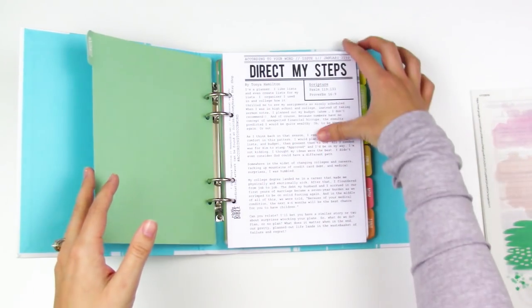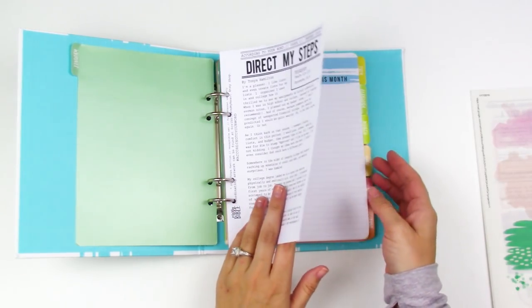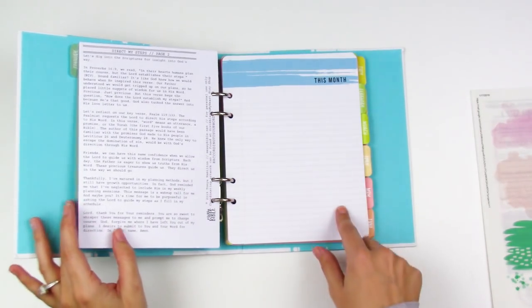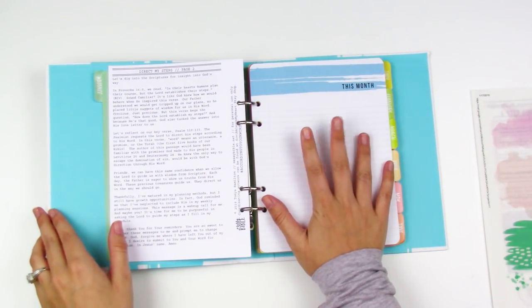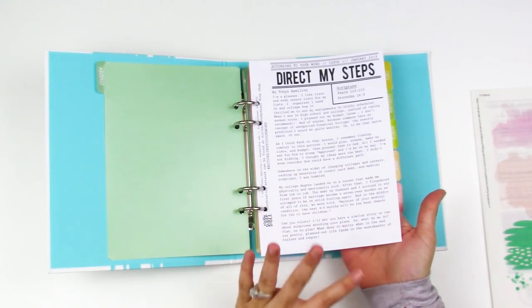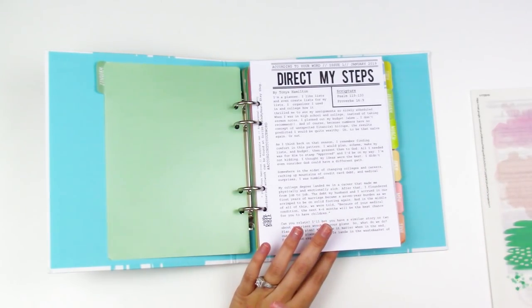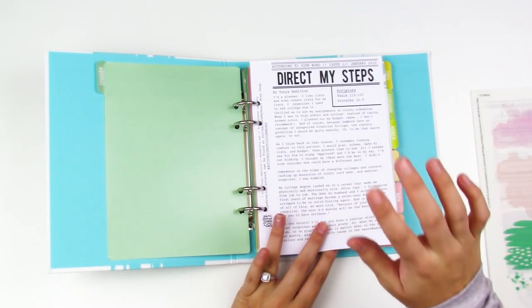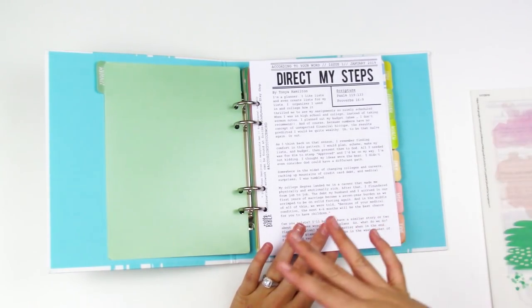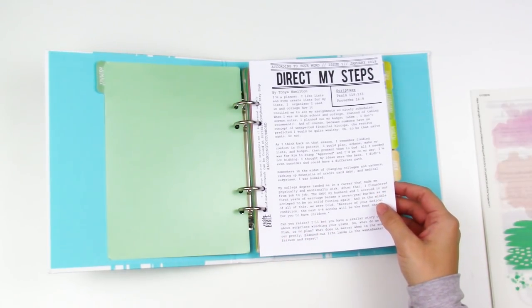It's basically for faith planning, which was kind of their goal with it. I wasn't quite sure how I was going to use it, but this was perfect timing because the devotional fits right in. So I think what I'm going to do is start each month with Tanya's devotional here in the binder — though you could definitely take this into your Bible journaling, a traveler's notebook, or however you work through short devotionals.